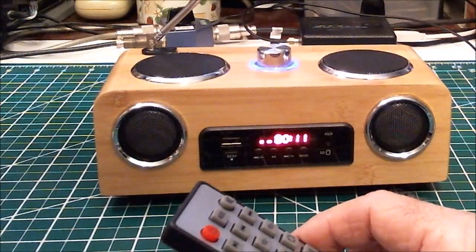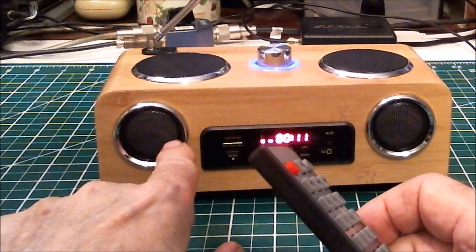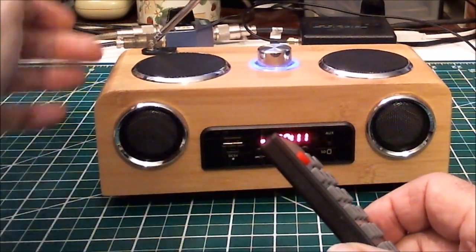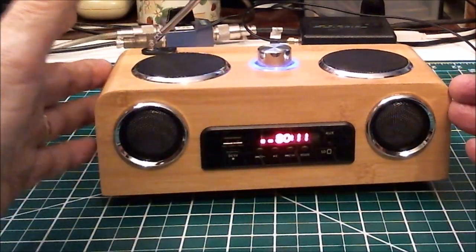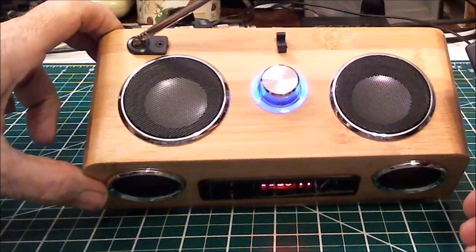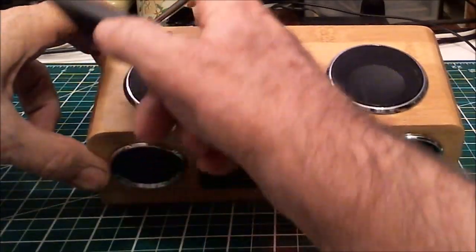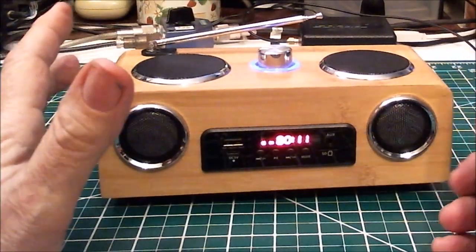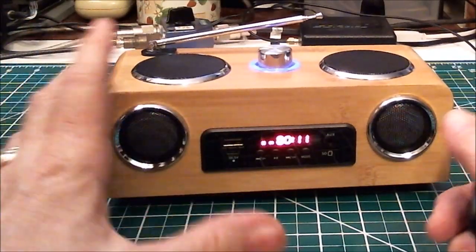It has two what look like speakers on the front, but I don't think they're speakers — I don't hear any sound from them; they may help with the bass. The sound actually comes out of the two top speakers right there. This knob is the volume and on/off button, and this is the antenna for FM only — no shortwave.